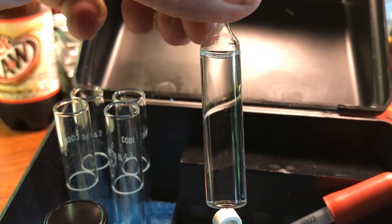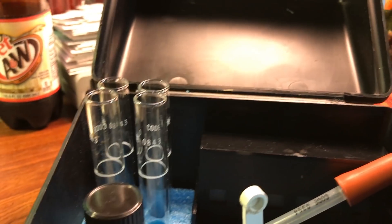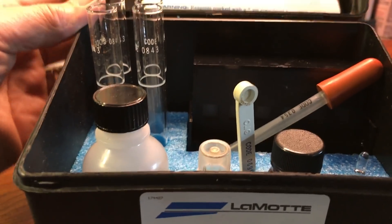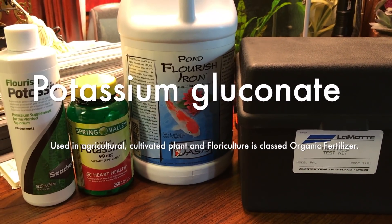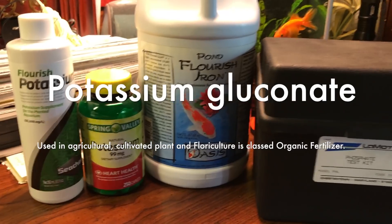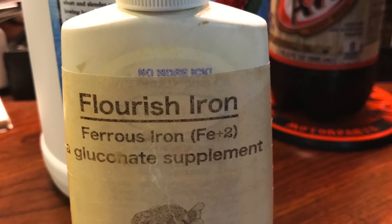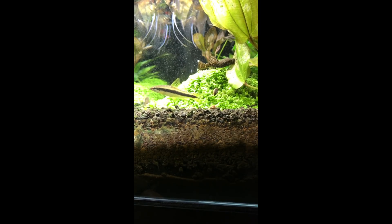I test with Lamotte for my nitrates and phosphates to keep them at zero, and I fertilize every single day. But I fertilize only during peak photosynthesis. Peak photosynthesis is not when you turn on the lights and an hour later the plants are starting to pearl — it takes a few hours for the plants to get up to speed. Only during peak photosynthesis do plants convert nitrates into ammonia, and that's also when plants will convert iron into ferric iron so they can utilize it.